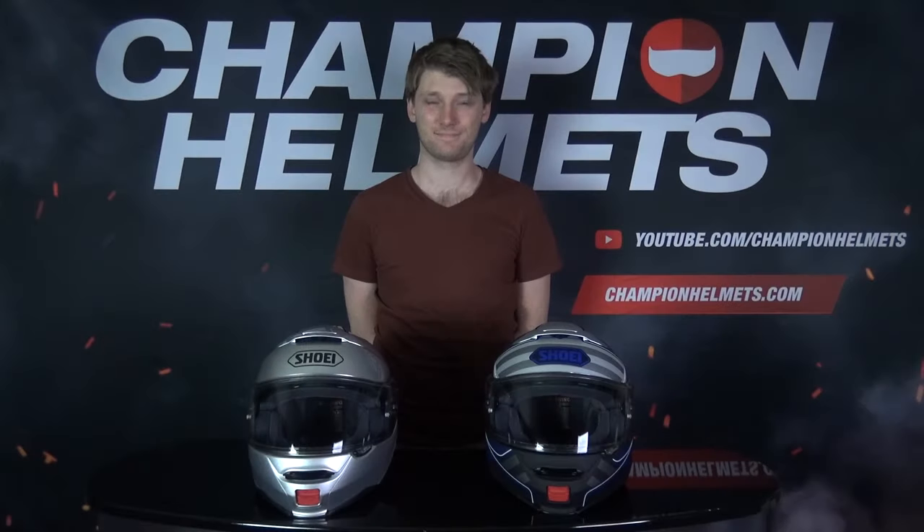Once you've done that, a lot of helmets can vary in size, so you want to make sure you go to the specific size chart for the helmet you're interested in and select which size most closely matches your measurements. For now, we've selected some helmets for Chris to try on.